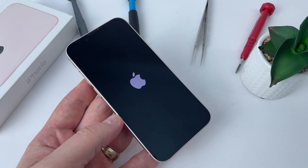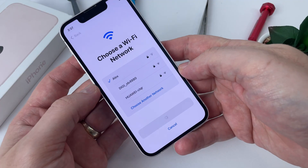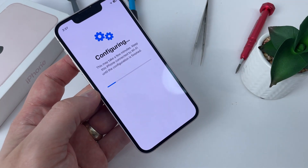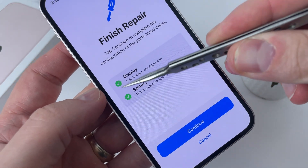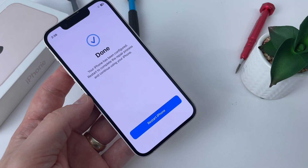Don't forget to give a like and subscribe — this would help me make content like this in the future. After I connect to the Wi-Fi network, I wait and the configuration shows me that the parts are genuine. Everything goes perfectly without any errors and I get the message that the configuration is done.